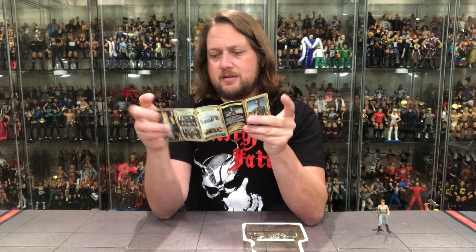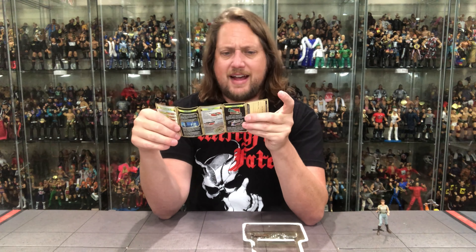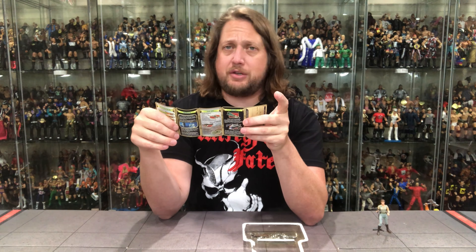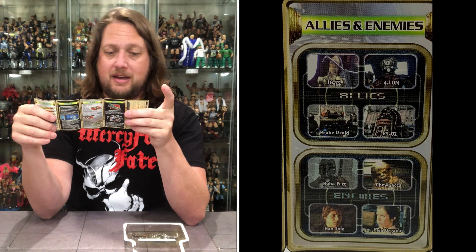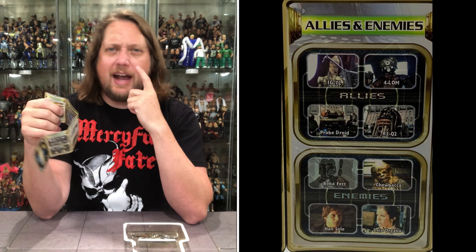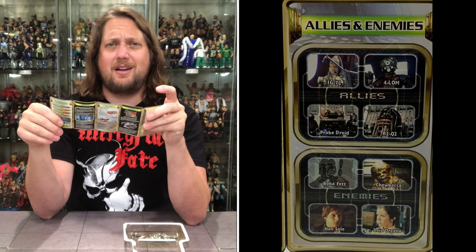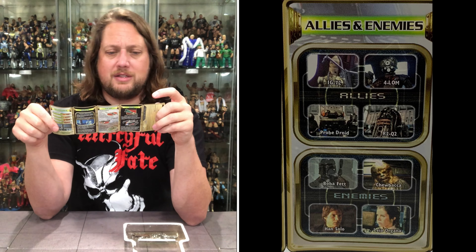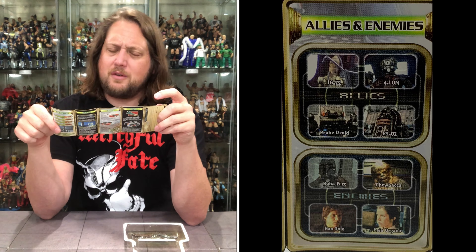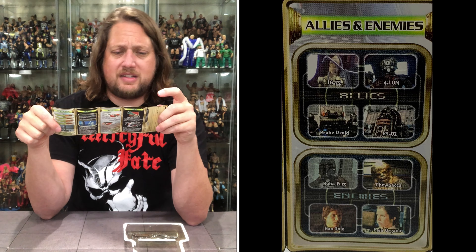Let's see what we've got for friends and foes. Allies and enemies — his number one ally is a guy I don't even know: IG-72, a comrade of his. Forlorn coming in next. Probe droid at number three. What do you think IG-88 and the probe droid talk about? They just sit there in the dock — 'Hey, how's the weather?' R2Q2 is the other ally. He's got four robot friends. I guess droids stick together — that's the moral of that story.